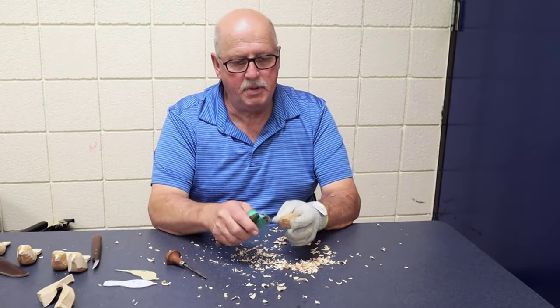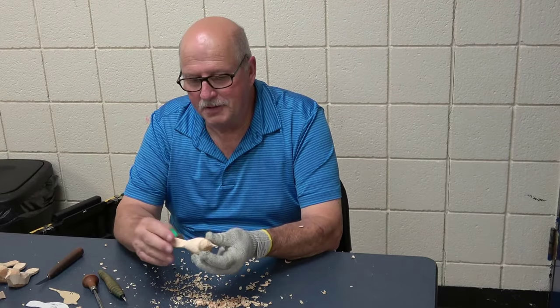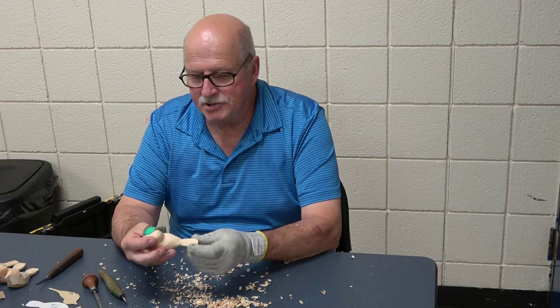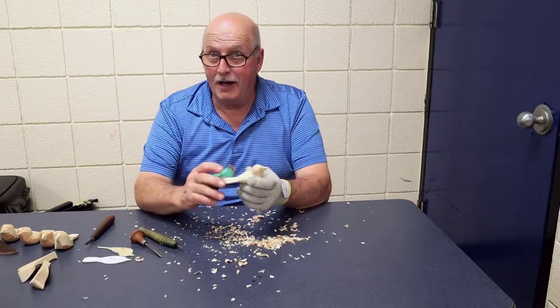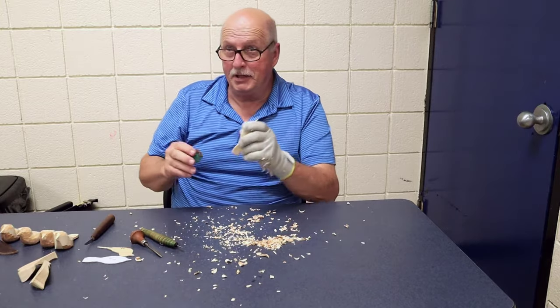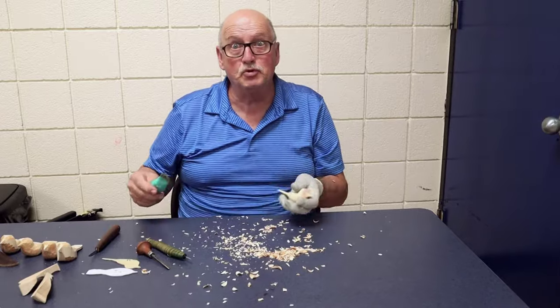Now we have the bird all roughed out — it has a good shape to it. Now we're going to get to the fun part: sanding. Now, I hate sanding, but for a Comfort Bird it's important that we sand them to get them smooth, because that's where the comfort in it lays.